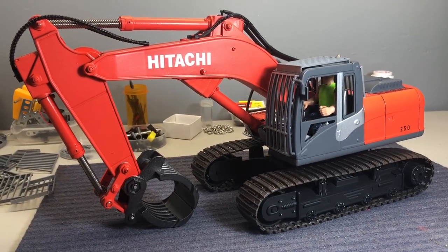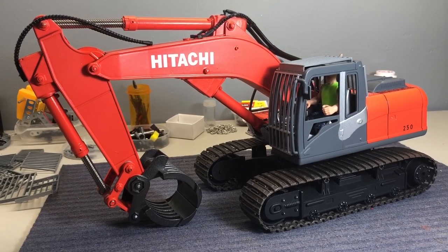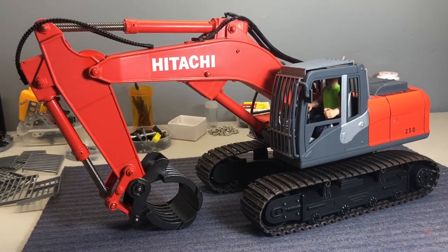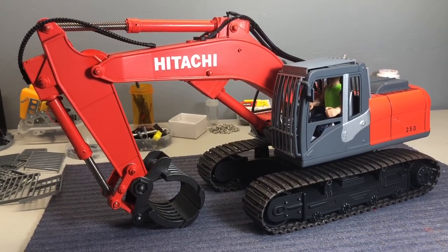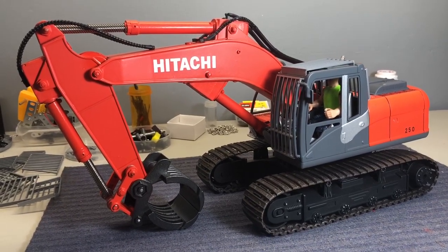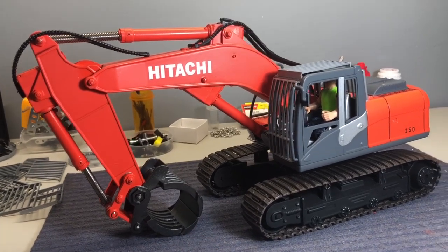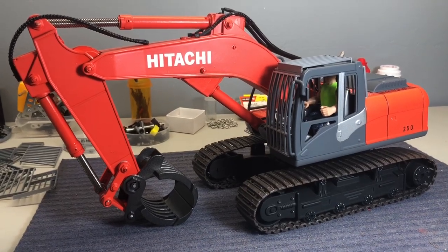Hey guys, I've been very busy and running behind here on YouTube, but this is my new creation. This is my Huina 550 excavator — I've upgraded everything in it and did a few modifications of my own, which makes it a very powerful excavator. I turned it into the Hitachi 250 excavator. This is a log grabber excavator — it's pretty sweet.